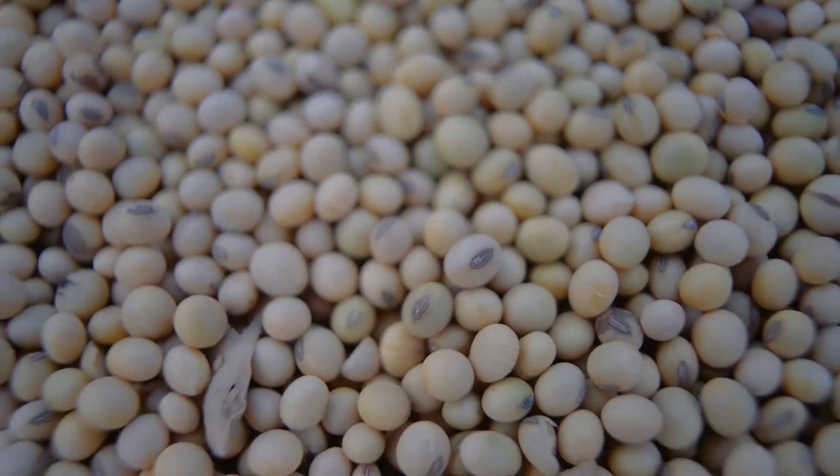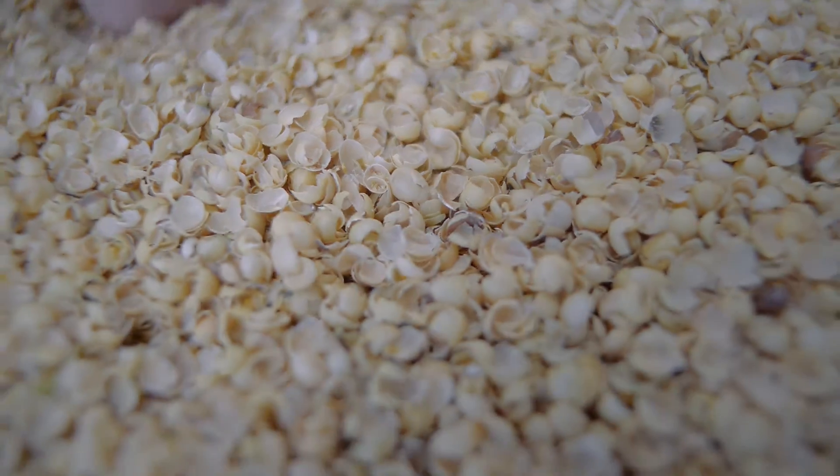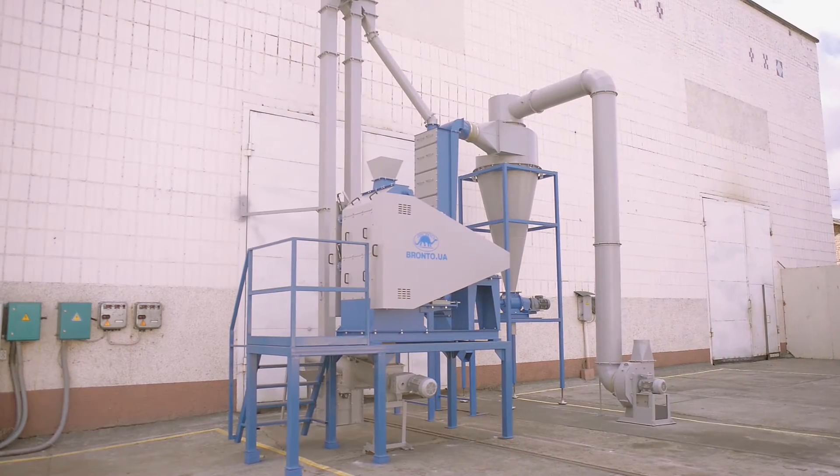Why is this theme one of the most requested? The answer is simple: the process of de-hulling helps to increase the protein content in soy oil cake and it improves the oil yields during the mechanical pressing in the oil press. These advantages are achieved with the use of the peeling and crushing line LSG4.